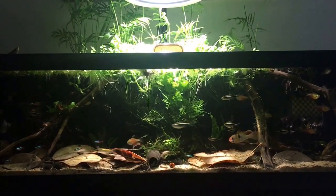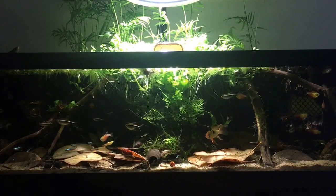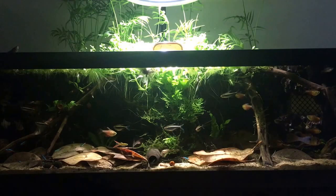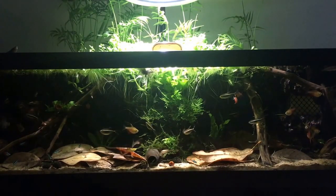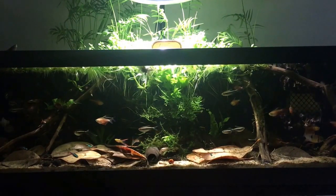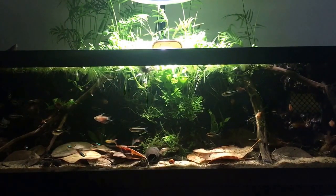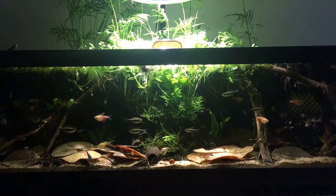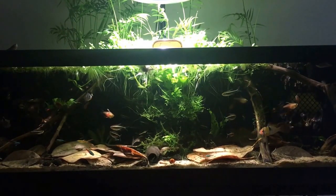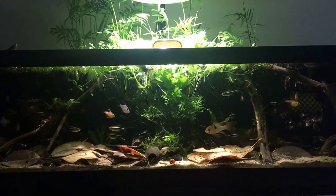We have a buttload of fish in here, starting out with our Neons, Black Neons, Von Rios, Rams, Guppies, and a pair of Phantom Tetras. We have a lot of fish in here for its size, but it's worth it. We also have one Splashing Tetra and two Corydoras.